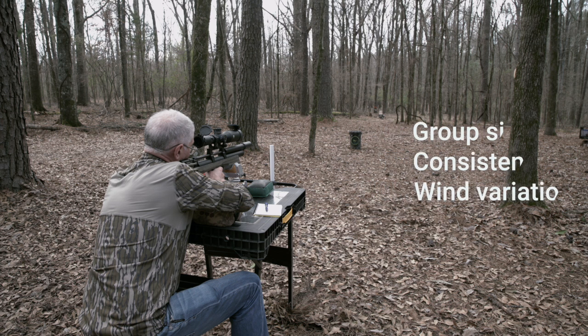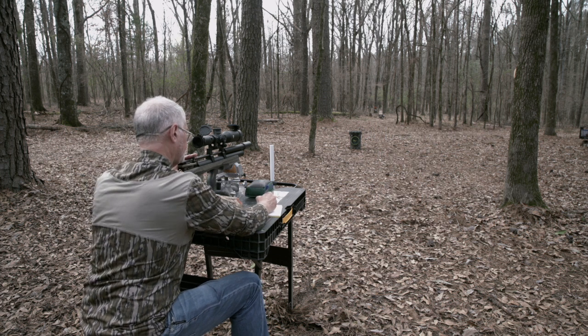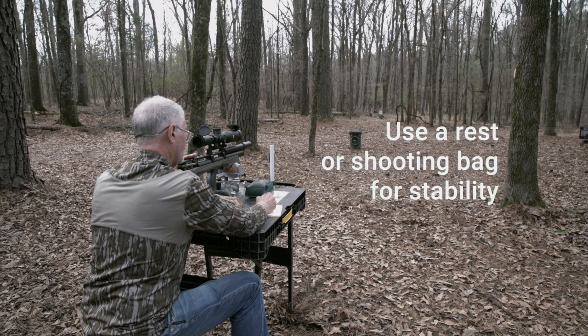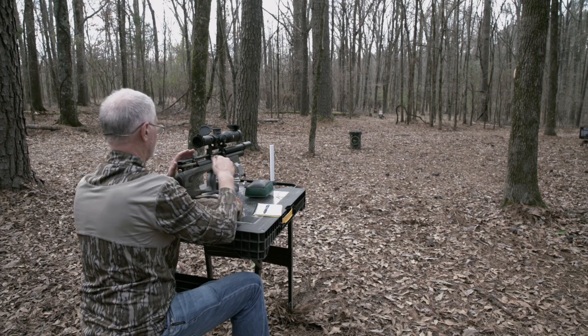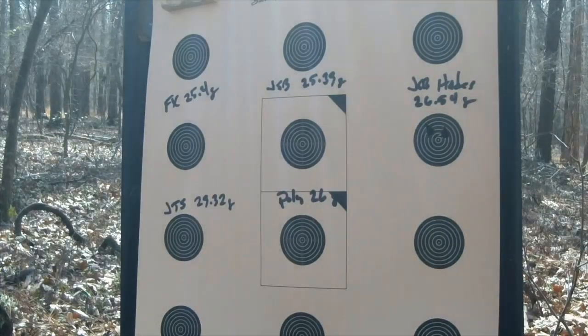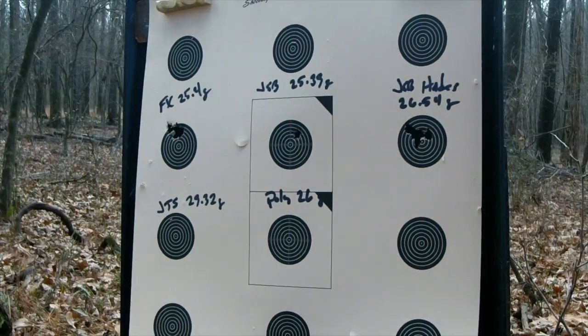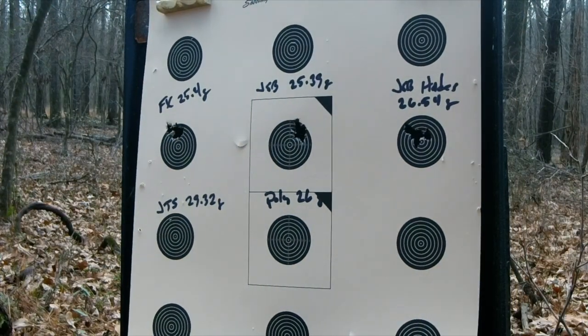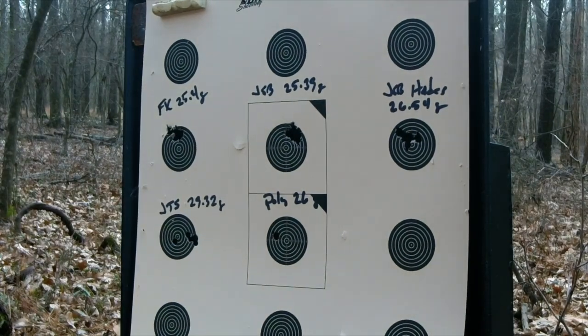Keep a simple log noting the pellet type, weight, and the observed performance. You'll also want to standardize your shooting for maximal stability, typically using a solid rest or a shooting bag. Then compare results side by side. This methodical, scientific method approach turns guesswork into solid data, so you can pinpoint the exact pellet that produces the tightest groups and the most consistent accuracy.